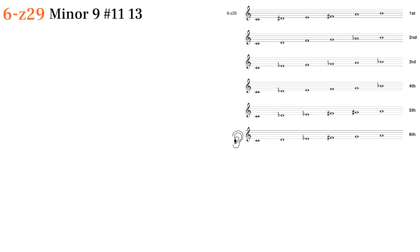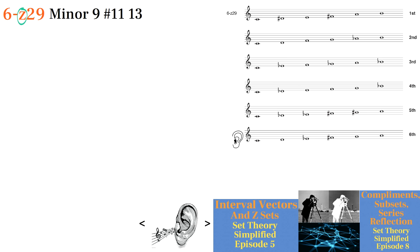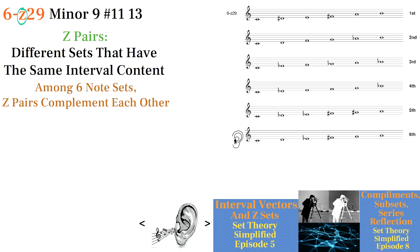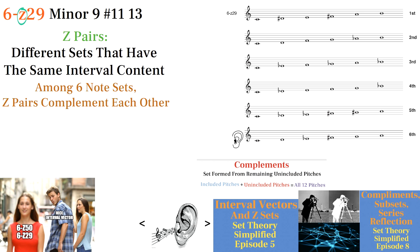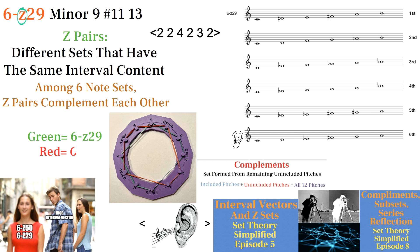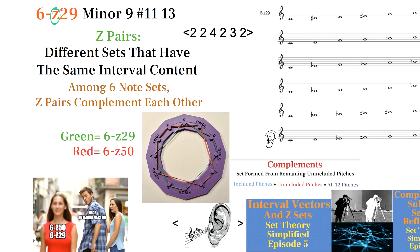I can't find any examples of 6Z29 being used, so I'd like to explain what's meant by the Z in fort numbers. Z pairs are two different sets that have the same interval content. Among six-note sets, Z pairs are always complements of each other, meaning the two Z pairs combined form all 12 pitches. The Z pair for 6Z29 is 6Z50, which is the octatonic set with a nice interval vector. This means 6Z29 has the same interval vector as 6Z50, and the notes not included in 6Z29 make up 6Z50.